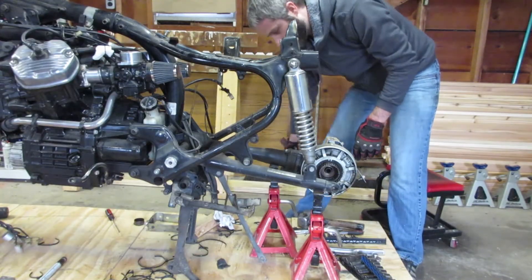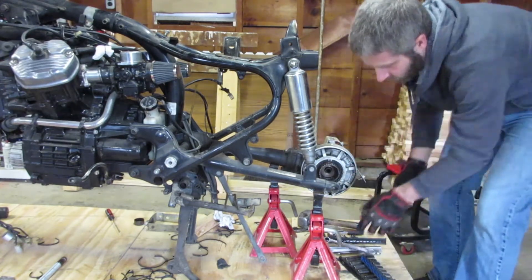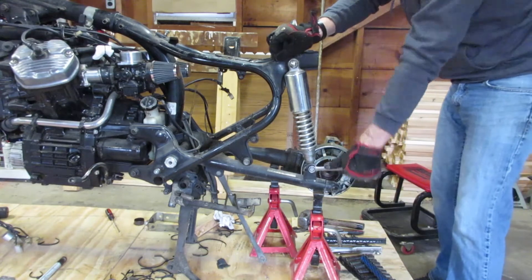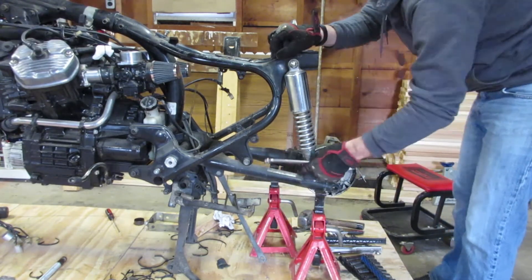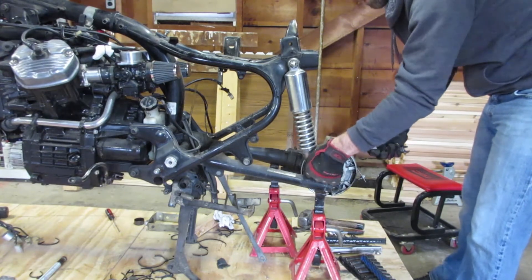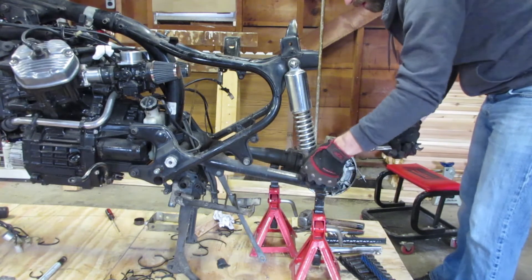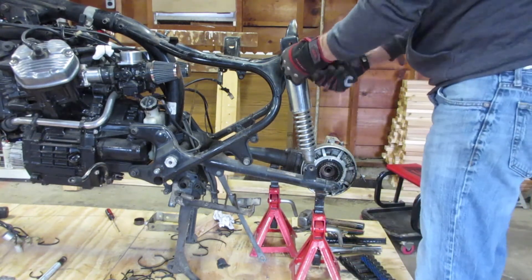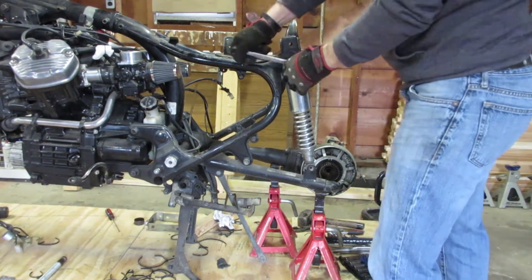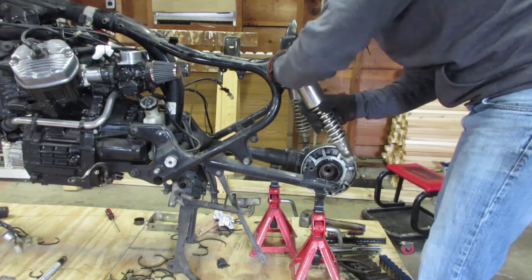I set a couple of jack stands underneath the rear trailing arm because I'm planning on removing the rear springs. I wasn't really sure if it's necessary, but I was concerned about putting extra strain on the drive shaft — it's not clear whether the weight of the diff and the trailing arm hanging on the drive shaft would hurt it, so I thought it might be safer just in case. The rear springs in the CX500 were criticized for being too soft for the size of the bike, so I'm hoping to remedy that in the upgrade.